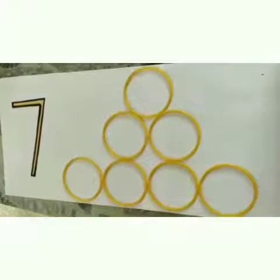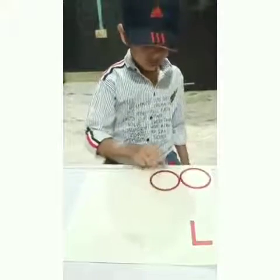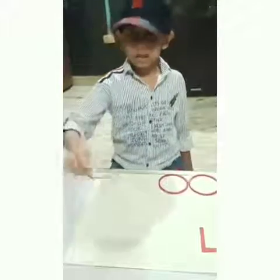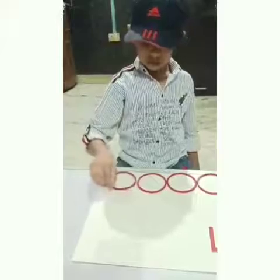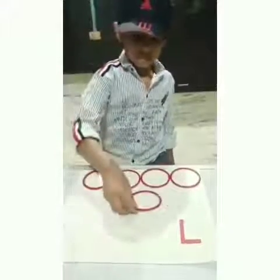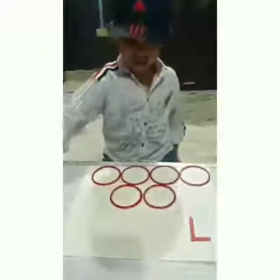Okay, now you also have to arrange the bangles like him. Very good, kids! You have to also arrange like him. 4, 5, 6, 7.